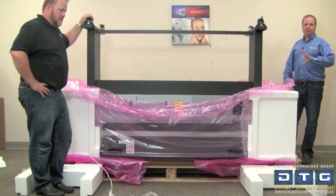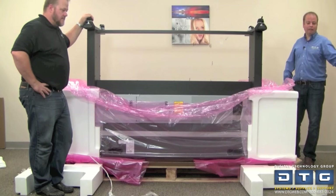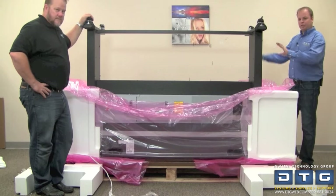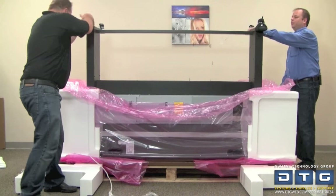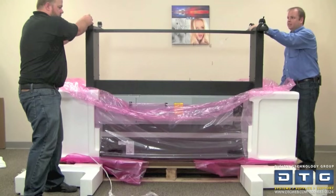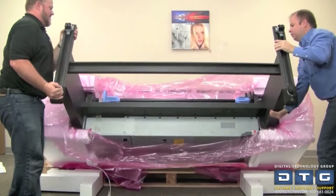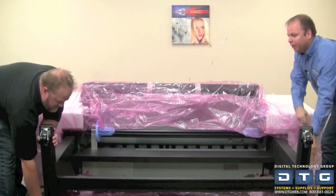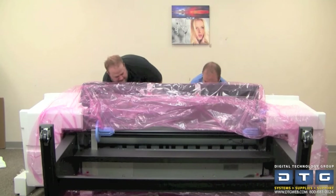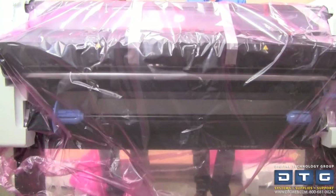Now we're ready to rotate the printer so that we can get it off the crate and ready to roll into our room. We've taken those pieces of styrofoam we put aside earlier and placed them on the front in a U shape. We're going to rotate the printer down onto those styrofoam pieces. We do recommend four people at this point — we're going to do it with two because Dusty is strong, but we do recommend four. So we'll rotate it. The anti-slip rubber is on the foot, down toward the bottom touching the ground. Then we go behind the printer, lift up and towards the front, and we're good to go.